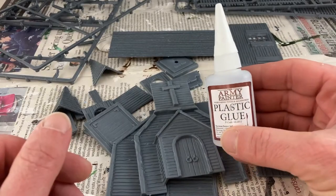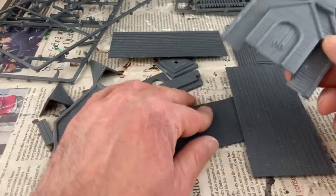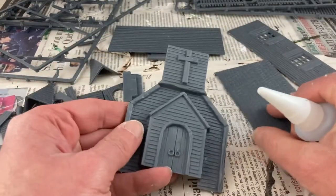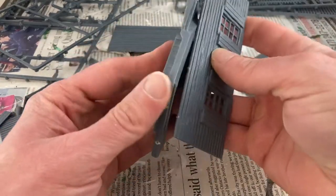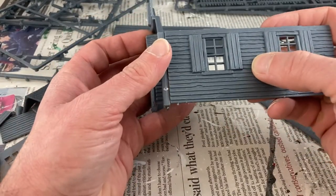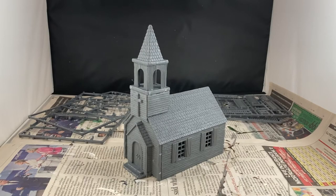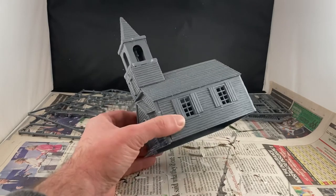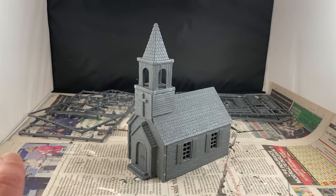We're going to be using some good old plastic glue. The kit assembles with plastic glue, which is always a relief because it's an easier material to work with. How do you build an American church? You gotta start at the bottom, I suppose. I've got to hand it to Rendra - however you pronounce that name - this thing was a joy to build. It came together nice and quick, it's nice and sturdy, and it's already looking great. I'm looking forward to letting it all set up, then priming and painting it because this was a pleasure to build.